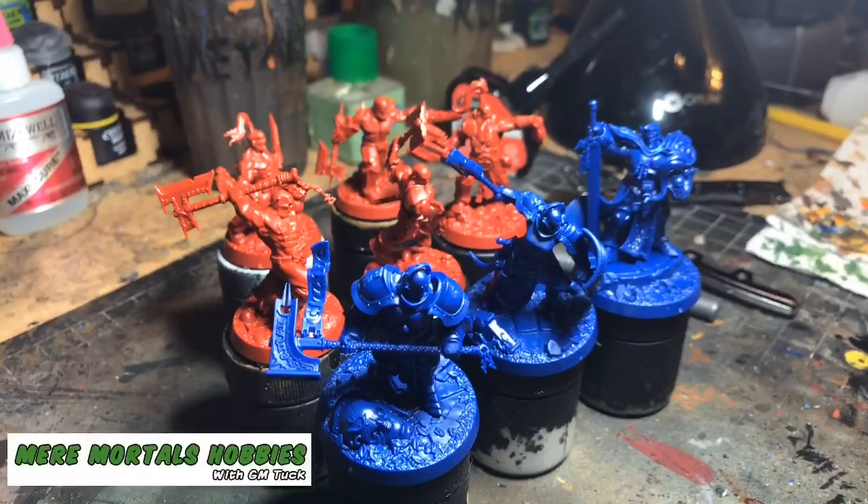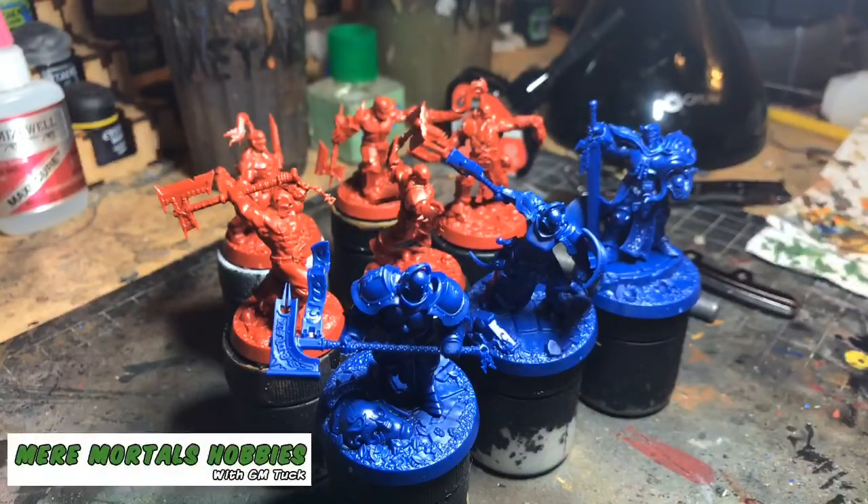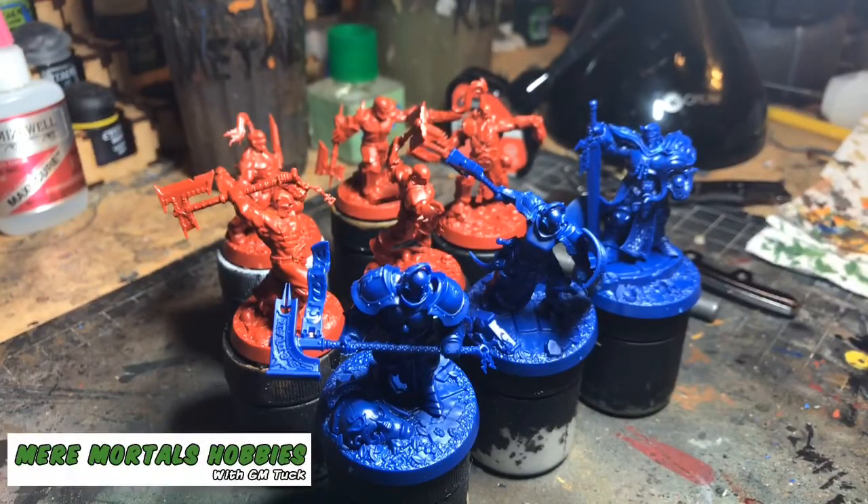That's going to do it for this episode. Come back with us next time — I'm going to be going through and showing you progress on these guys. Don't worry, I'm not forgetting about the orcs, we're just taking a little break and focusing on what I have time for right now, which is Shadespire. Until we see you next time, this has been GMTuck — happy hobby!